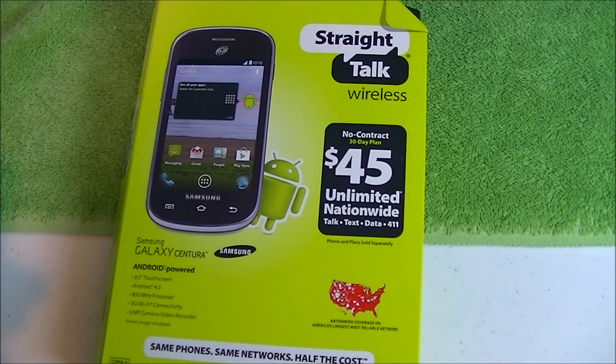Well, hello YouTube. I'm Paul. Welcome to the channel. I'm using the Samsung Galaxy Centura through the Straight Talk plan at Walmart.